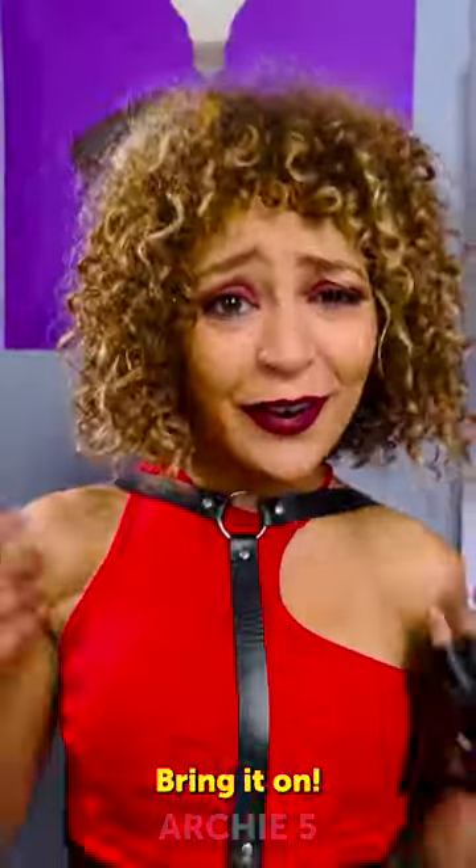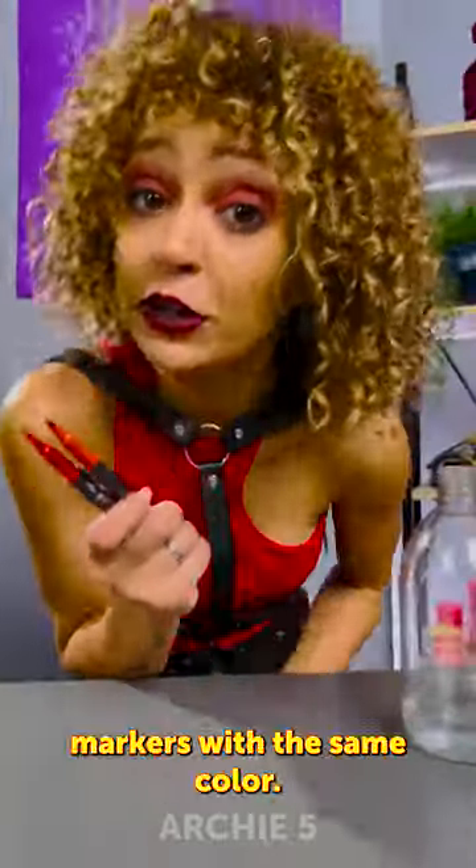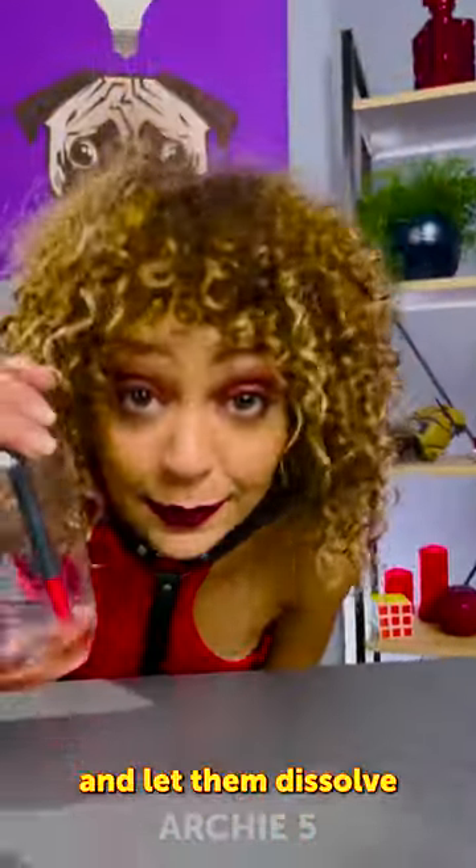DIY spray painter, bring it on! All you need is a spray bottle with some water, markers with the same color, obviously. Put them inside and let them dissolve.